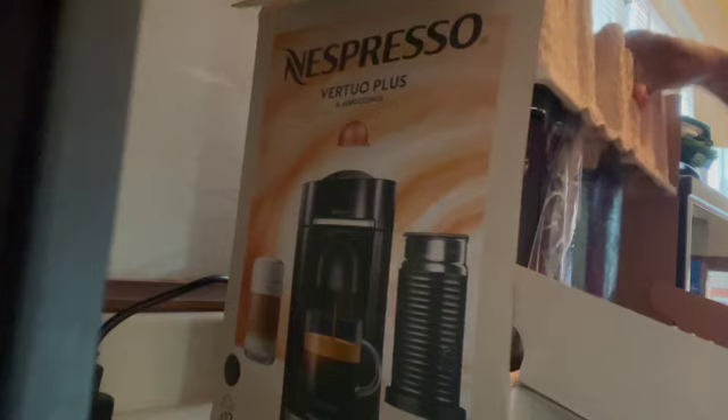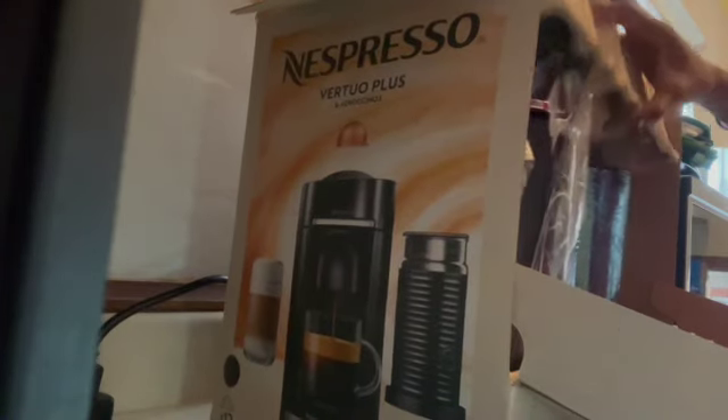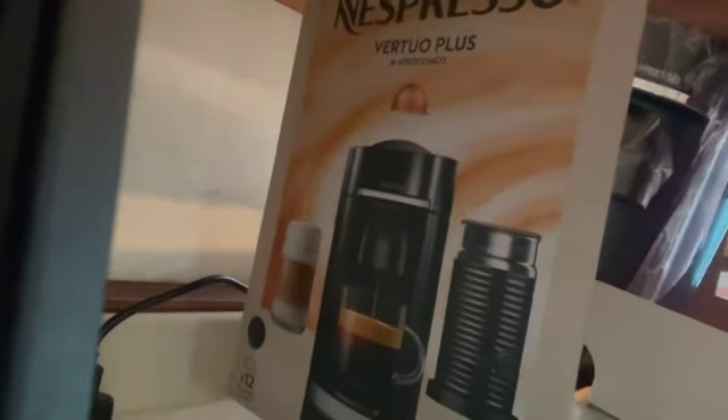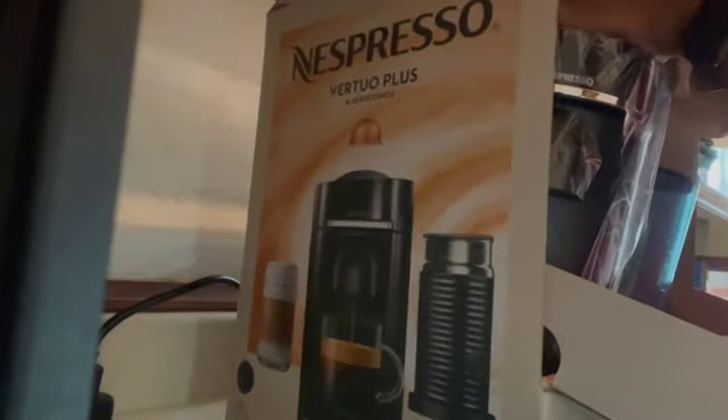Like I said, I'm part of the bougie club now. I'm part of the Nespresso bougie club — okay, proud member!